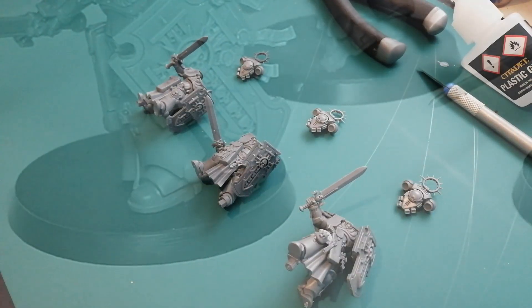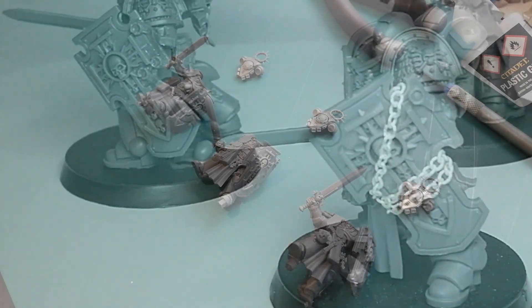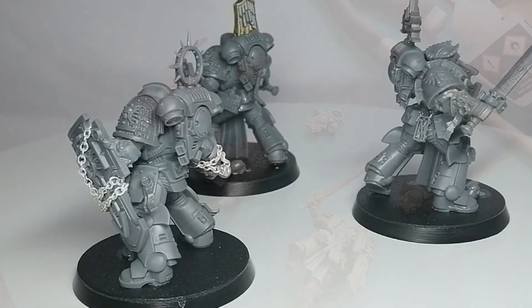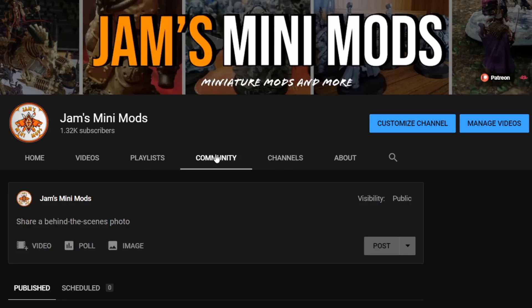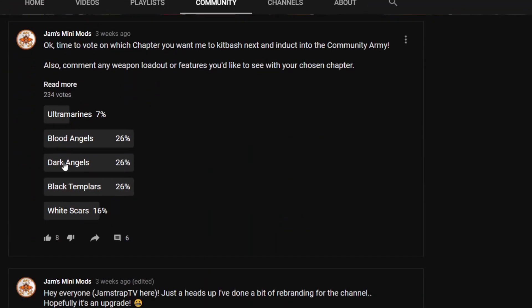Hey guys, Jam here, and in today's video I'm going to be kitbashing three completely different Blade Guard veteran chapters, as voted by you guys on the Community Army poll I posted a while ago. As of right now, as I'm busy recording this video, the poll is currently tied between Black Templars, Blood Angels, and Dark Angels. So I figured, what better way to do it than just do all three in one video.